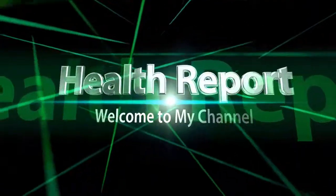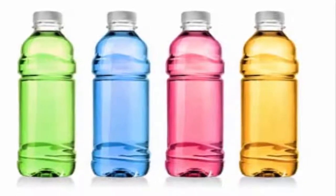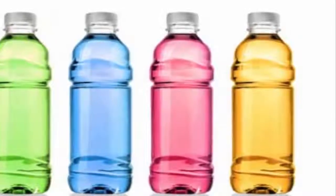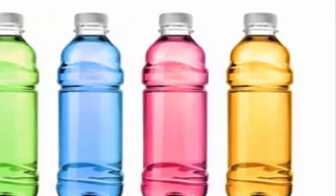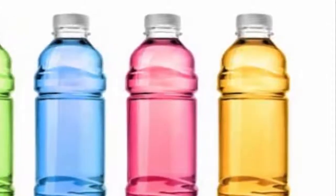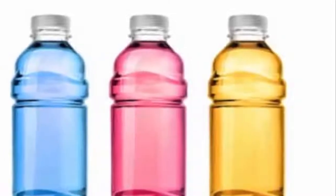Welcome to my channel. Having water from a bottle of this color can help you lose weight. When water is kept in a colored container and exposed to sunlight, it absorbs the vibrational energy of that particular color. This process is called solarizing or energizing water.